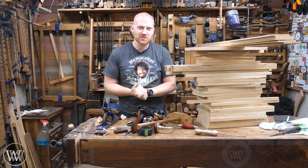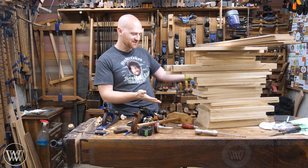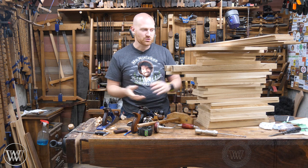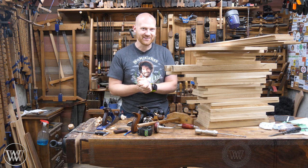Hey y'all, I'm James Wright and welcome to the shop. We did a video about making the desk, now we're going to start making the drawers. Doesn't that look like a pile of drawers? This is going to be a lot of fun. So today we'll be looking at the rough sketch as well as cutting all the stock out of the lumber and getting ready to build this thing. Let's dive in.